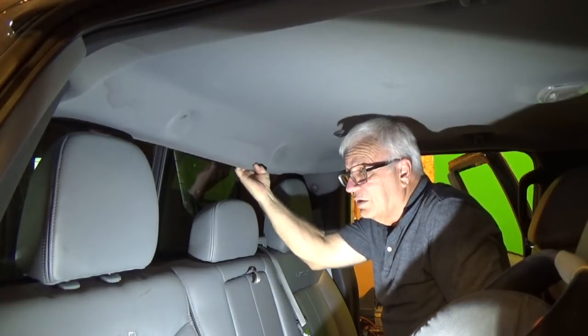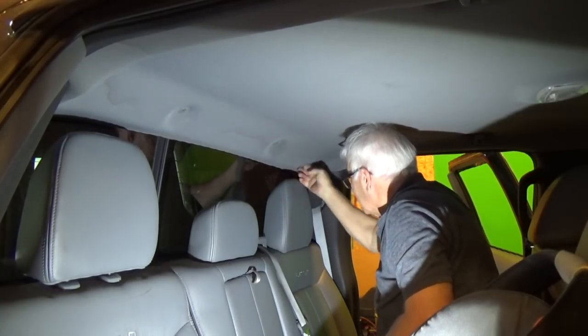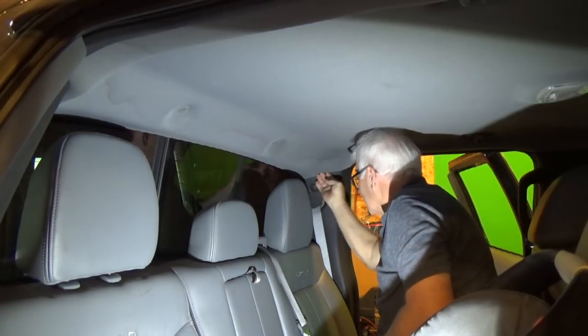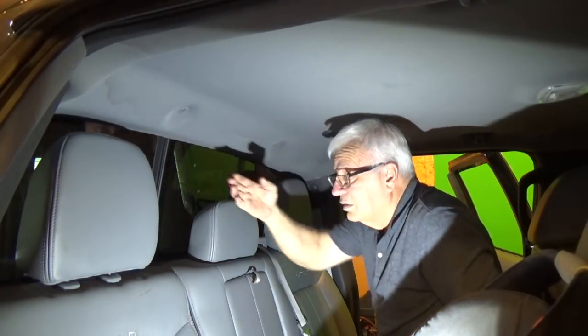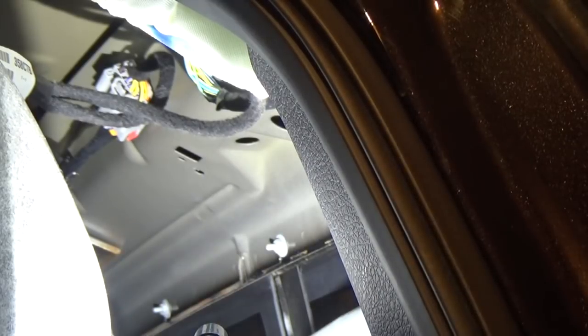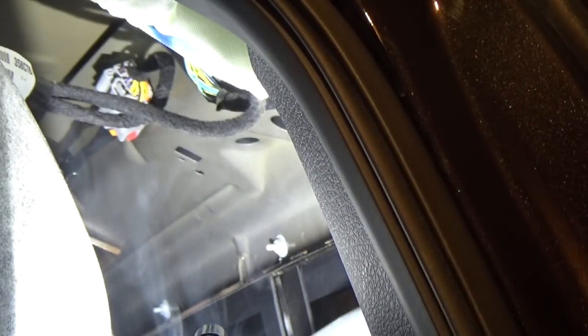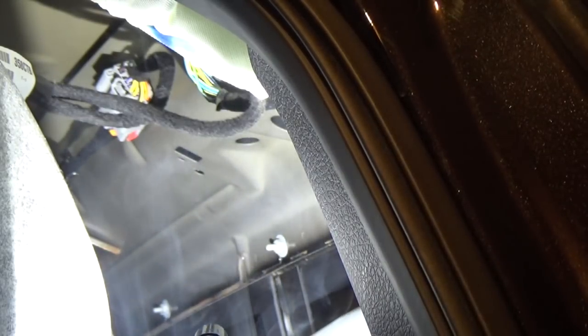Now my headliner will come down. It's kind of hard to get the camera, the smoke, and my hand up in here, so I'm just going to talk you through it. I have the headliner pulled down, and you can see the metal on the inside of the roof. Look close, and you can see the smoke coming through. We're injecting smoke through the screw hole on the back light, and you can see it now coming through.